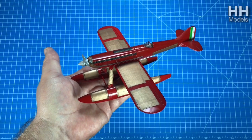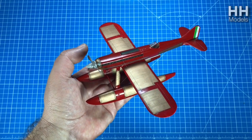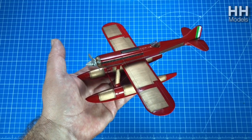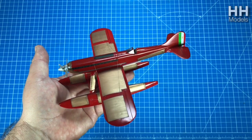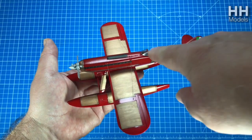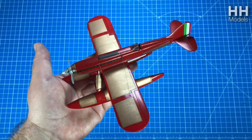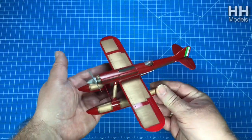I managed to basically rebuild about everything on this. I actually had to shape and sculpt the props because they were just blobs. I put an acetate windshield and a whole scratch interior - you name it, all the rest of it. This is 1:48 scale.